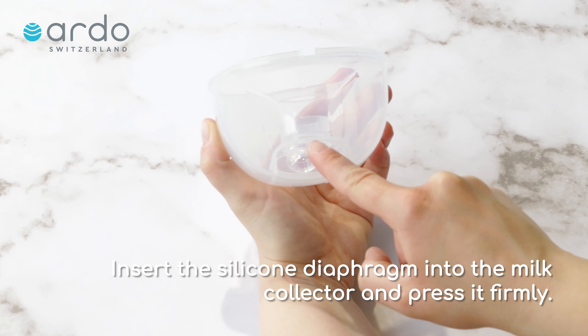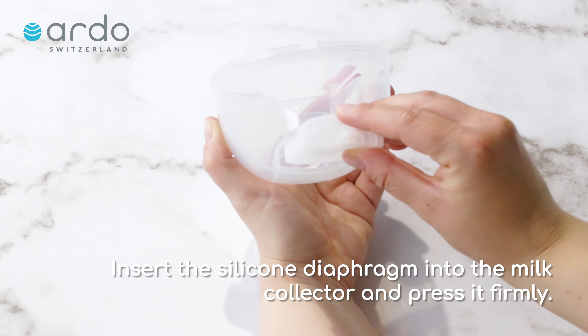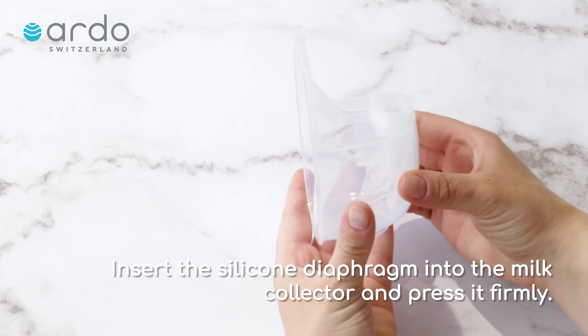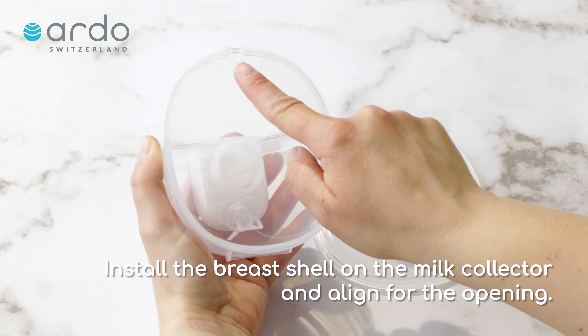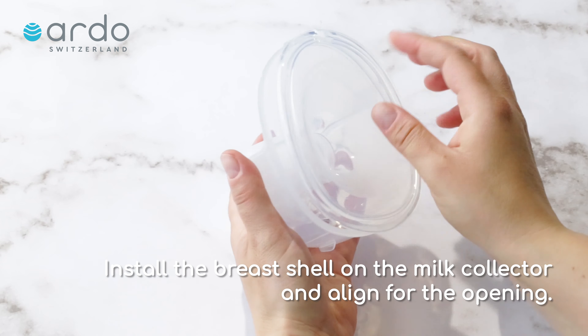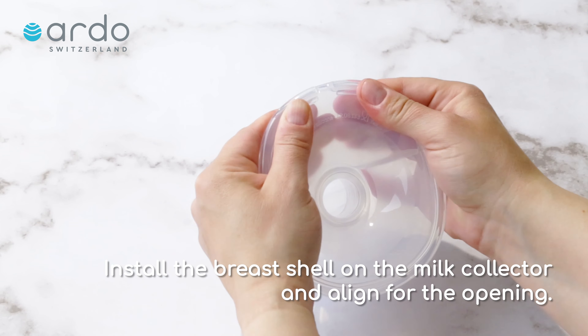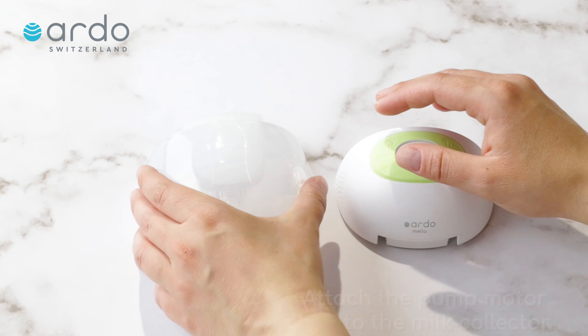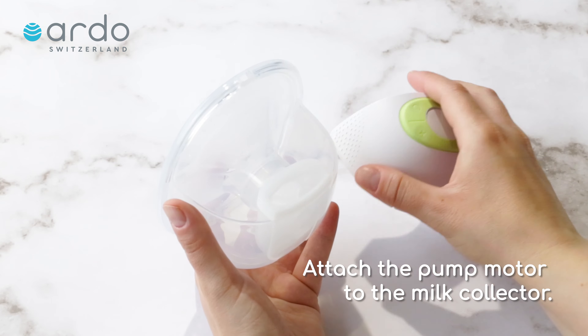Insert the silicone diaphragm into the mill collector and press it firmly. Install the breast shell on the mill collector and align for the opening. Attach the pump motor to the mill collector.